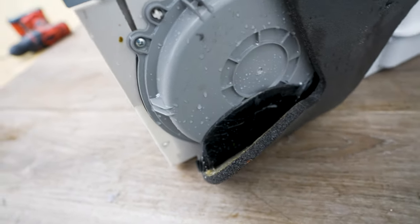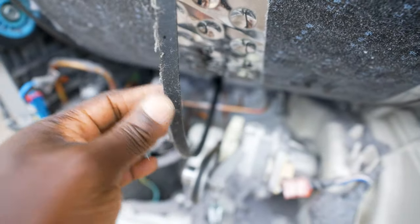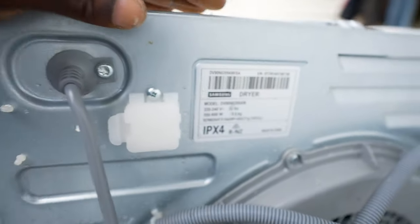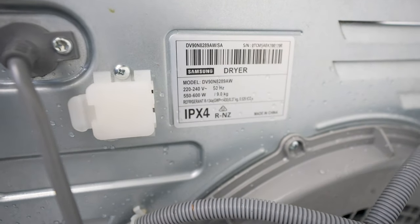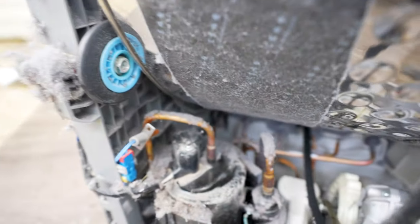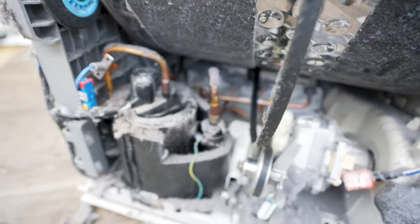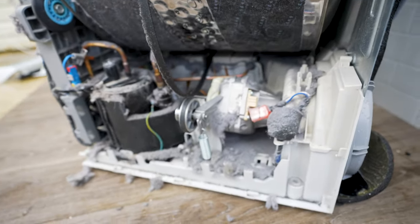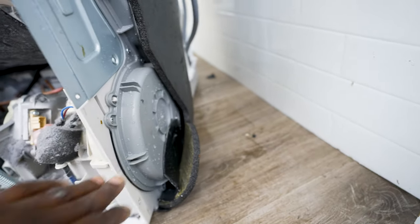Apart from that, this is your belt — if you need to buy a new belt, put in the model number of your dryer, which is over here: DV90 and so on. Also, these blue drum support wheels — if yours has flat spots and isn't turning properly, you can order those too. Just type it into Google or call Samsung and ask for those wheels.